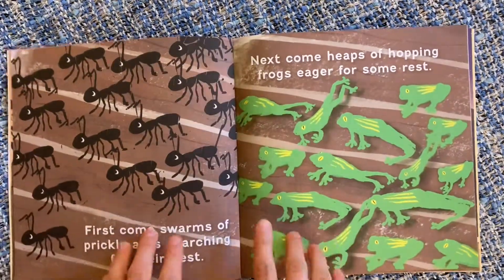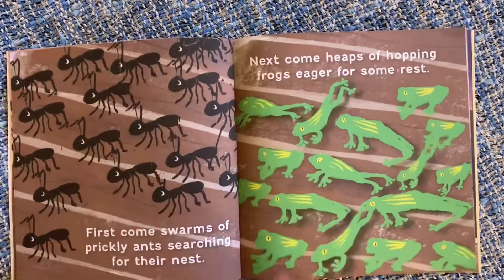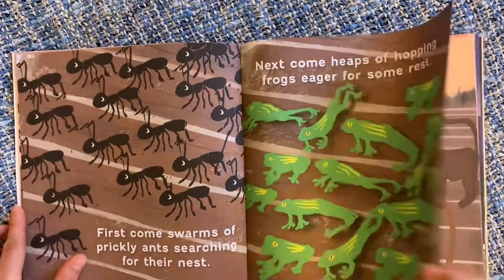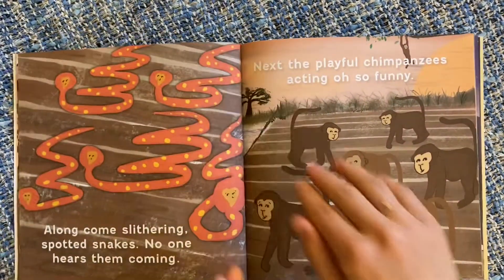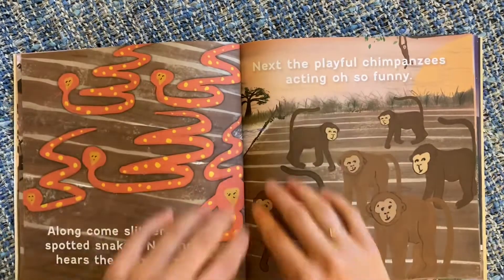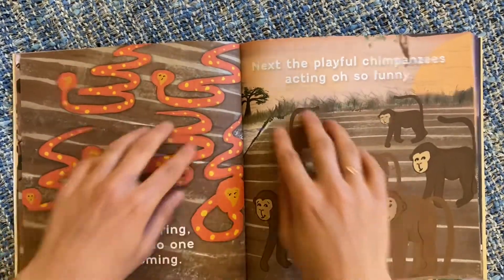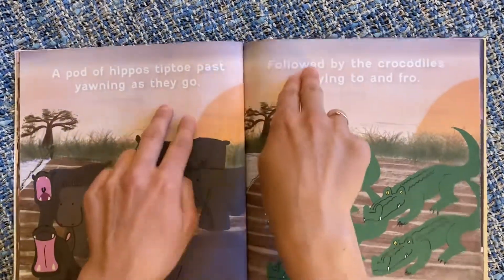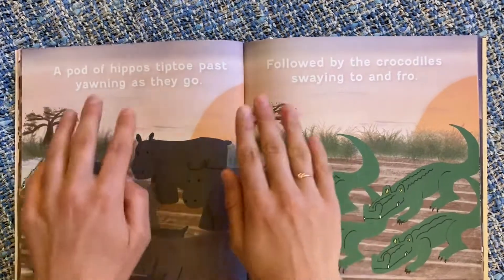For the prickly ants you could do something like this. The hopping frogs. The slithering snakes. The playful chimpanzees. The hippos tiptoeing past. And the crocodile swaying to and fro.